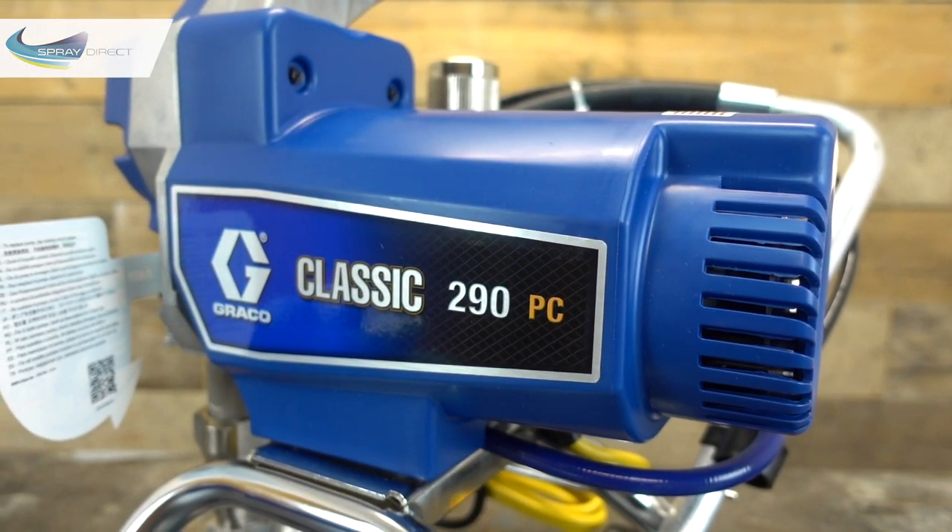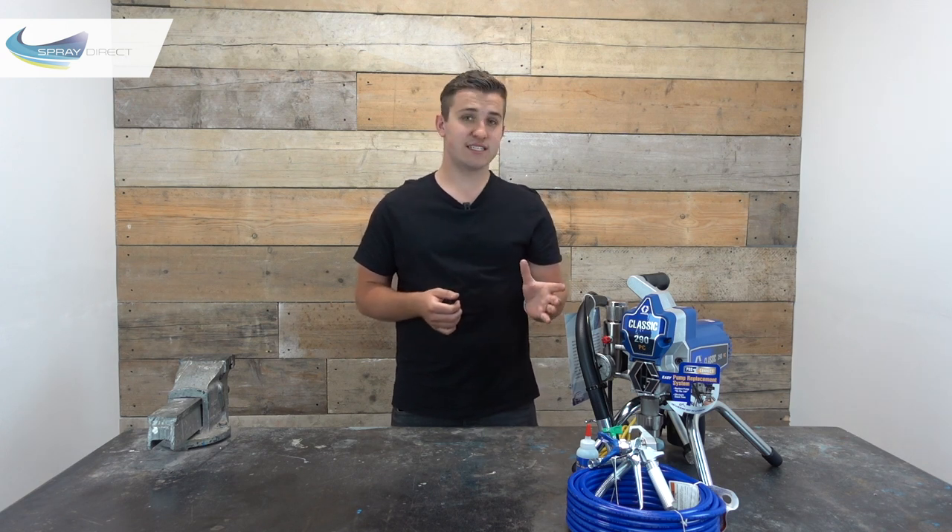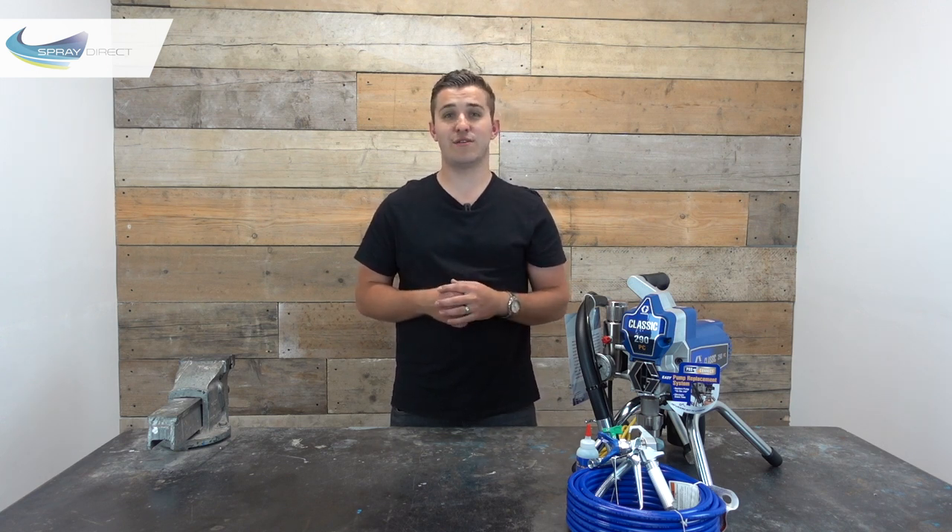The 290 is a really solid machine capable of being used every day for mainly internal work, but can also be used with some exterior products like smooth masonry paints as well. As you can see, it's a stand mount unit, which is really easy to move around and will fit in most small cars, so you don't need a huge van to cart it around from job to job.